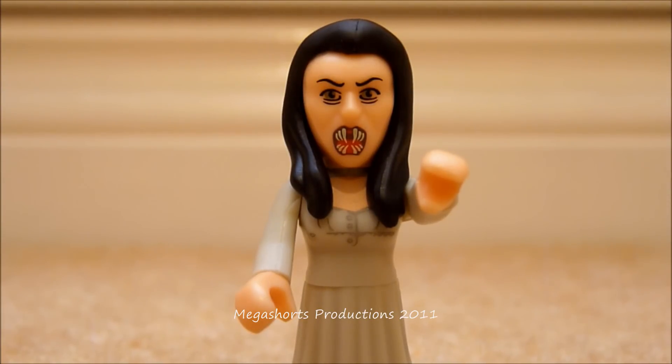Hi everyone and welcome to another Doctor Who character building series 2 figure review by me Max Shorts. Today I'm going to be reviewing one of the figures from this wave, which is actually from series 5 — it is the vampire from the series 5 episode The Vampires of Venice.